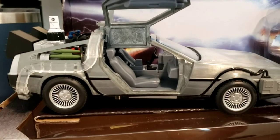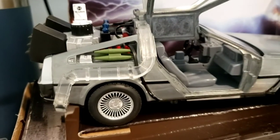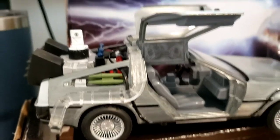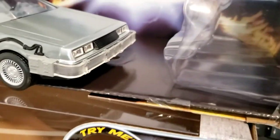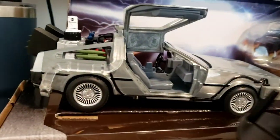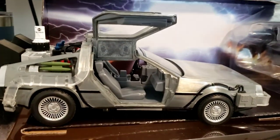So there you go guys — hope you enjoyed it as much as I did. I'm very impressed with this product. I'm probably going to mount it back on the display stand — actually let me do that and show you guys.